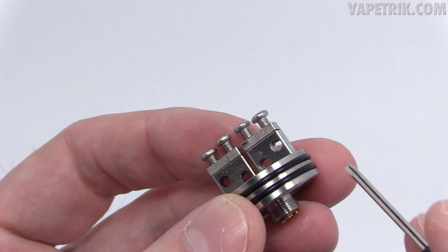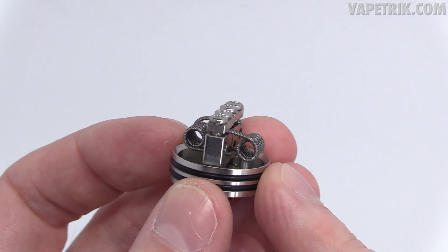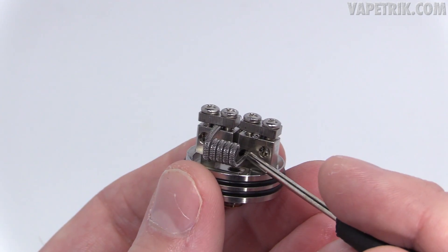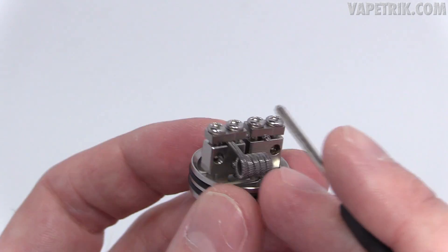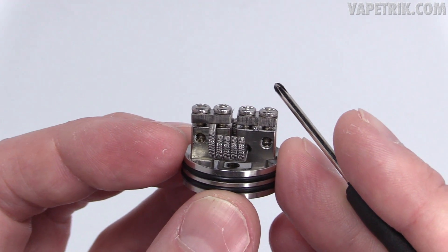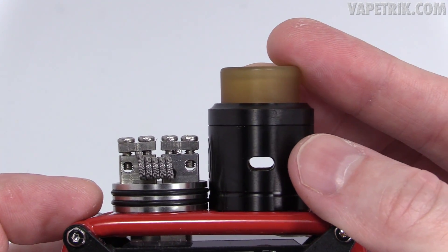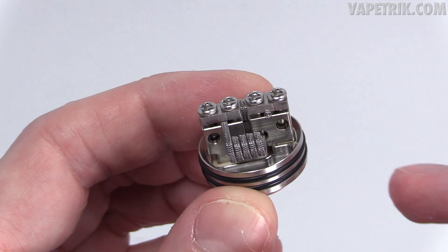Here's one of the builds I'm rocking in the Vaporous — a dual interlock alien build with four millimeter coils. I'm utilizing both the post holes and the clamps on each side: leads going under through the post hole on one side and over through the clamp on the other side. Anybody can build on this thing, it's that easy. I position each coil right in line with the airflow slots.